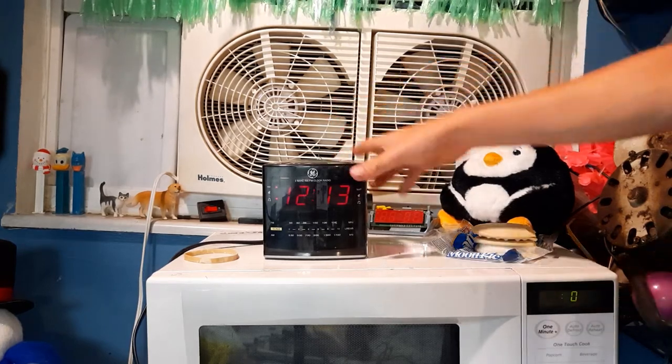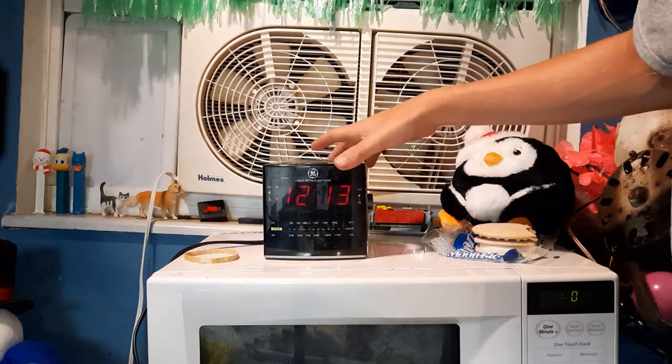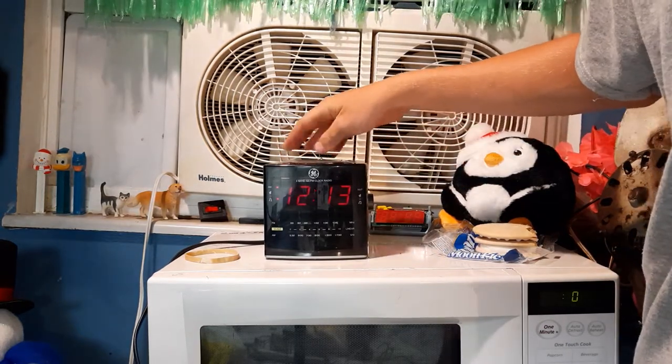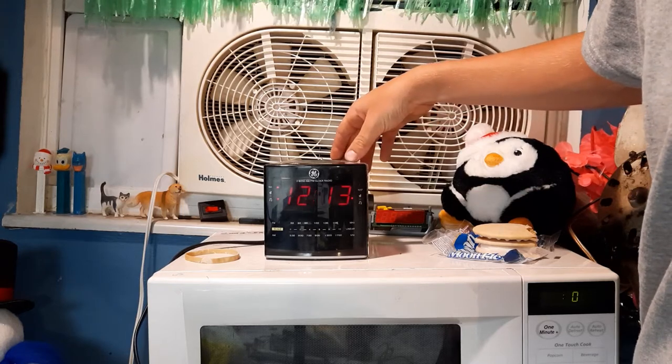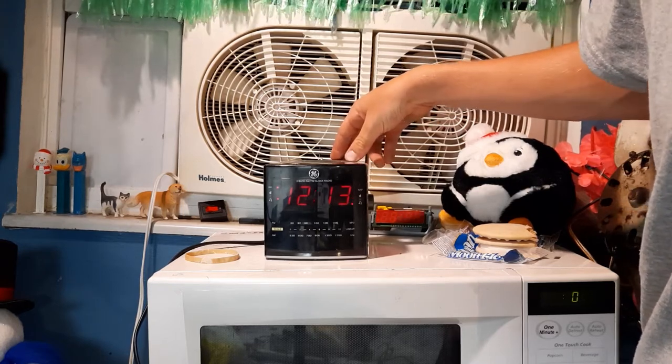So yeah, we'll have a quick overview of the controls. Something I will mention is if you wish to set an alarm, when you press the alarm button, you can select one of two alarms.